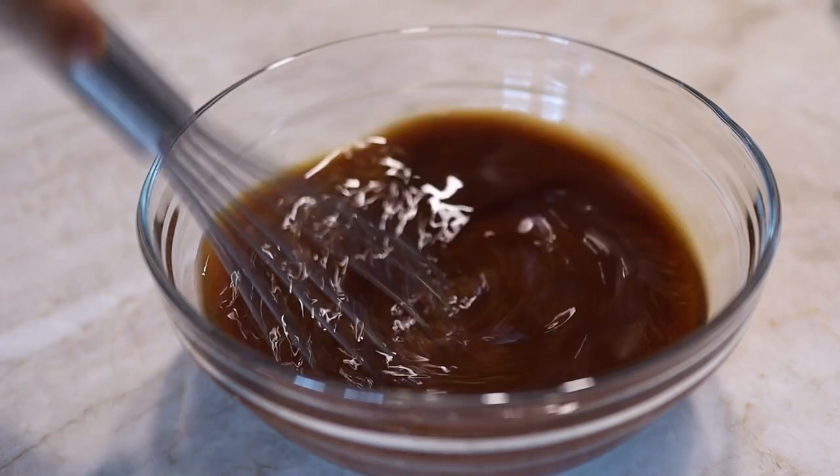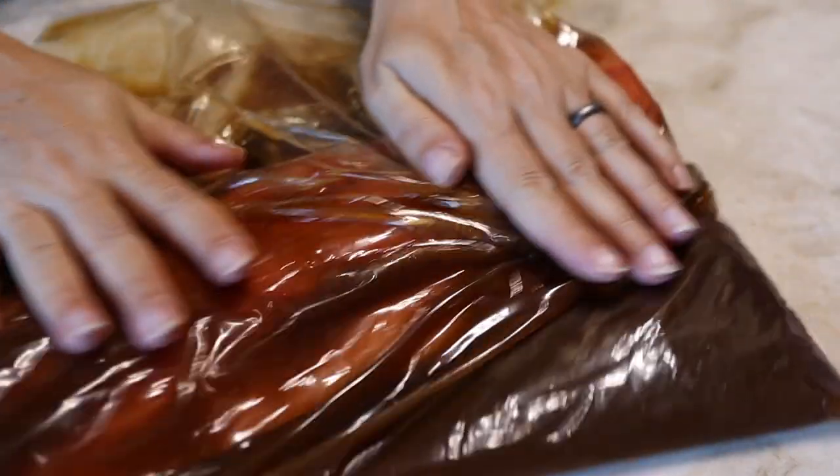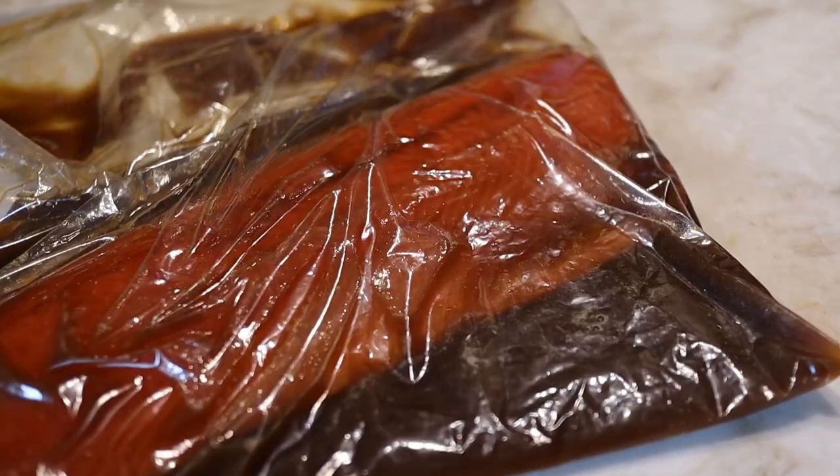If you're not a gin fan, I promise you can't really taste it — it just lends some of those botanicals to the ingredients. But if you really can't stand the idea of using gin, you can use vodka instead. Mix all of the brine ingredients, then throw them in a Ziploc bag along with the salmon. Give it a bit of a massage, then get it into the fridge for two hours.